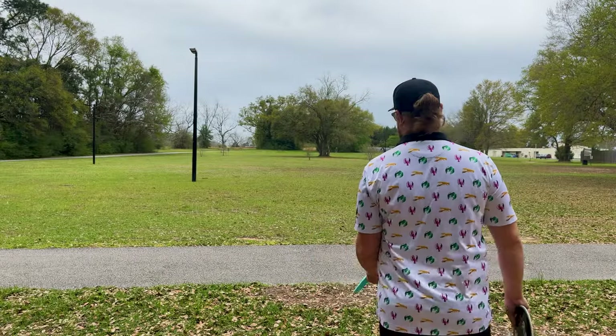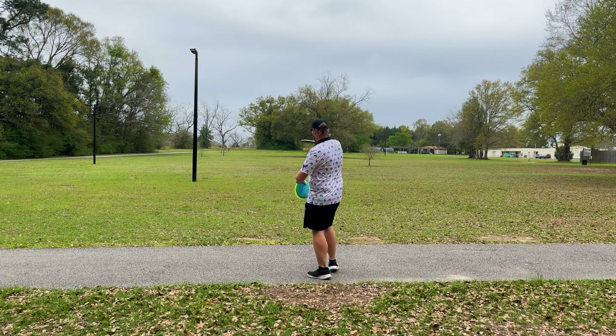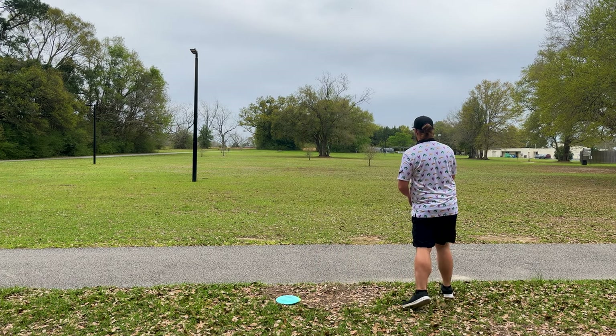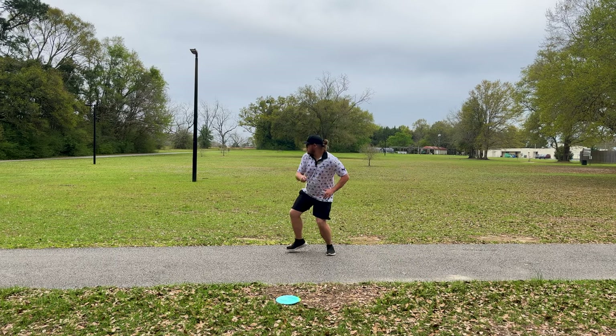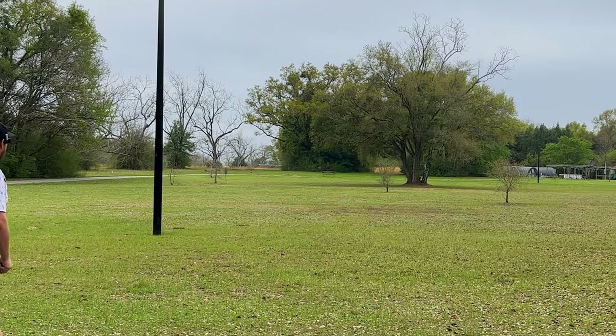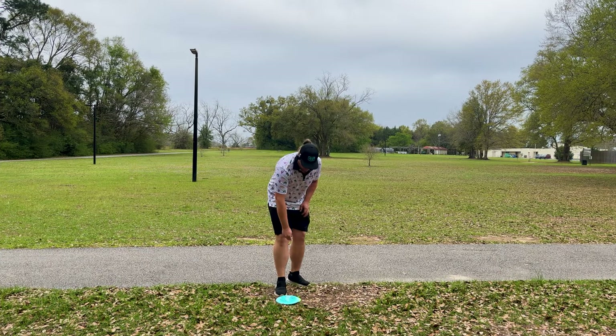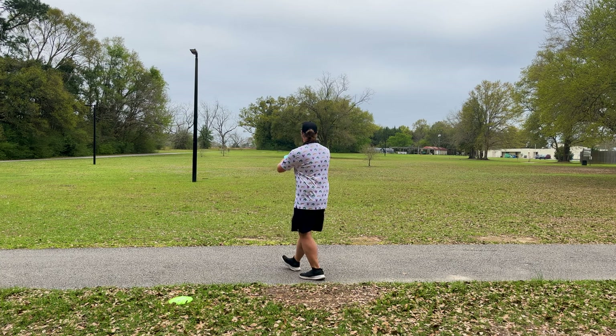Funny enough, out of the three throws I think I threw the Crave the best, even though I'm dogging on it. Let me try to throw these a little flatter this time. We got a little tiny headwind — tiny, tiny — but I like that.